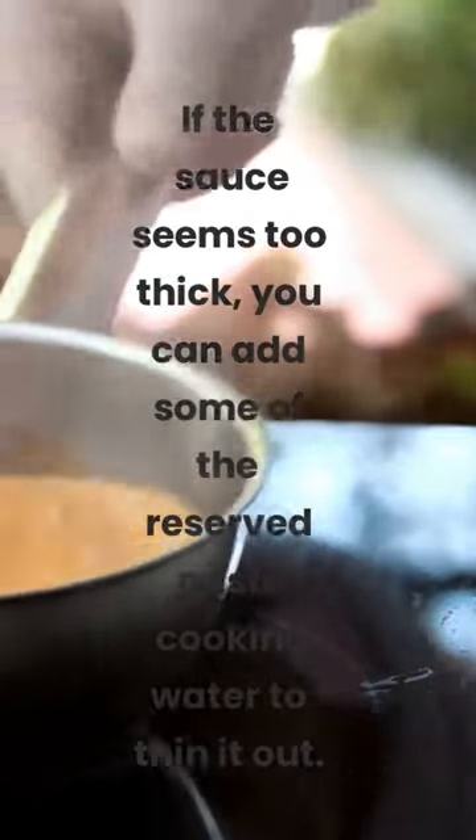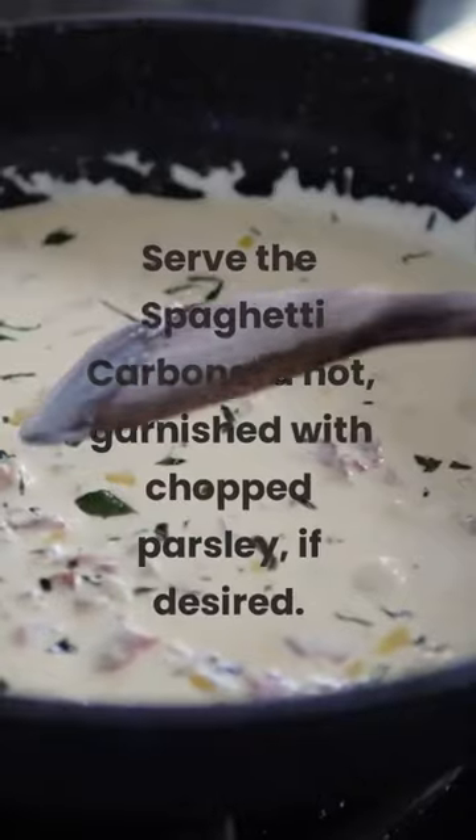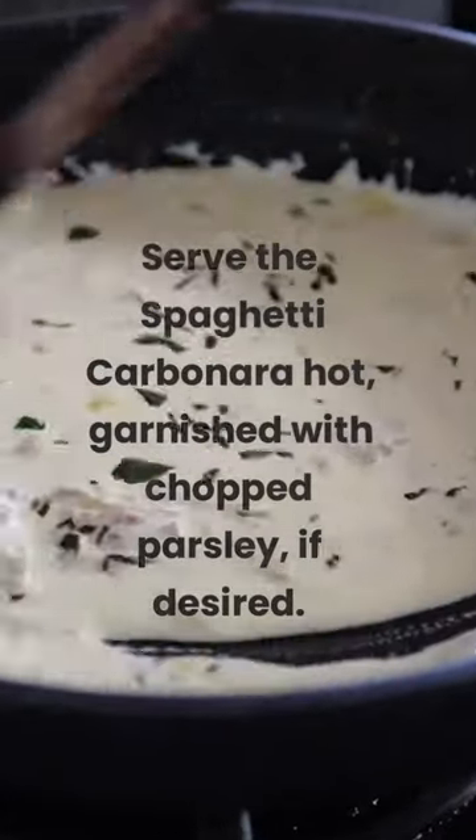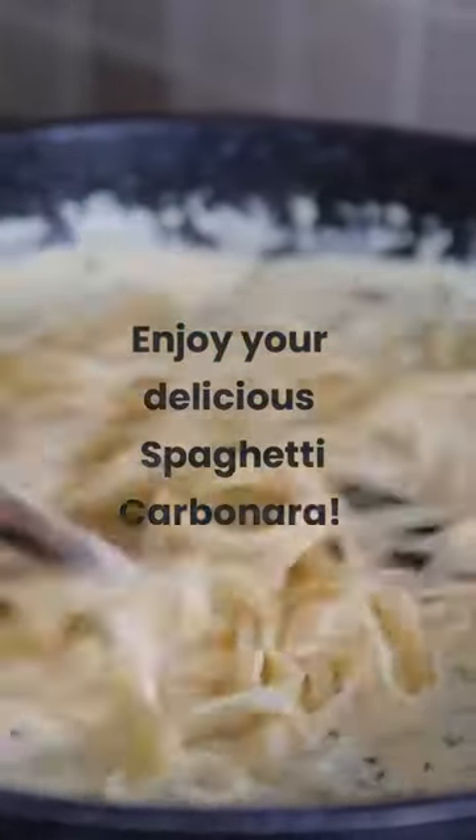If the sauce seems too thick, you can add some of the reserved pasta cooking water to thin it out. Serve the spaghetti carbonara hot, garnished with chopped parsley, if desired. Enjoy your delicious spaghetti carbonara.